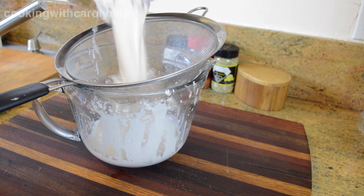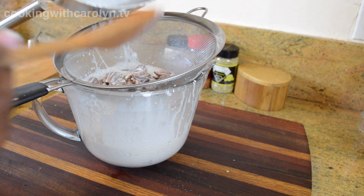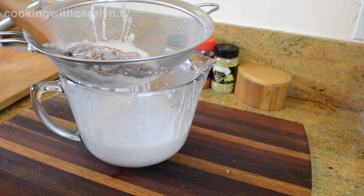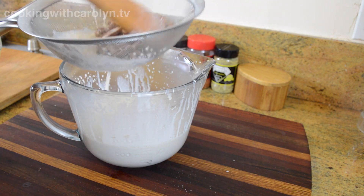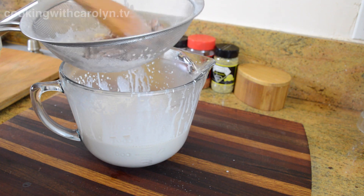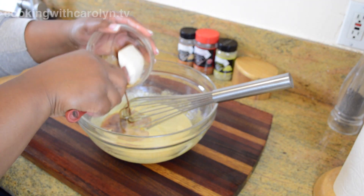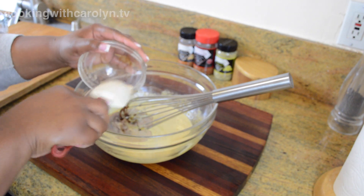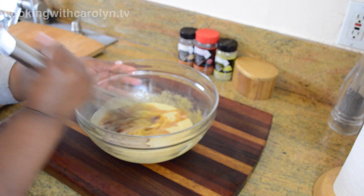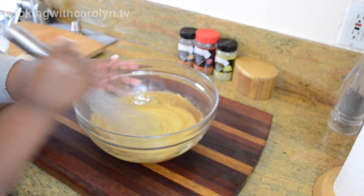Now it's time to strain the pecans from the milk mixture. These pecans have given us all they can give, especially if you let it steep for about two hours — the texture of the pecans has changed, and to use them further in the recipe is just going to make you sorry you did. So discard the pecans and move on to the egg mixture. Add the cooled brown butter right in — every bit of it — and stir that in. Those little brown flecks from the brown butter are going to add a beautiful color to the custard.